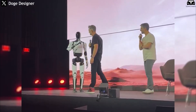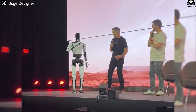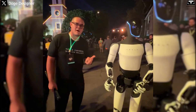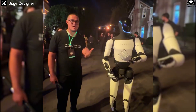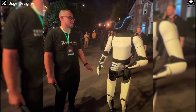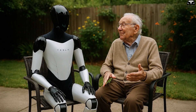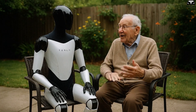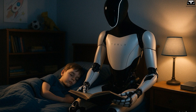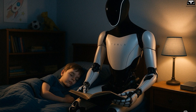Beyond simply understanding and responding, Optimus Gen 3 can adapt its behavior to individual users through integrated AI models — adjusting its tone, attitude, and speech style based on the user's age, circumstances, and emotional state. For the elderly, it can speak in a calm, soothing tone, remind them to take medication, or share nostalgic stories. For children, it can be lively and playful, telling fairy tales or interacting as a learning and play companion.